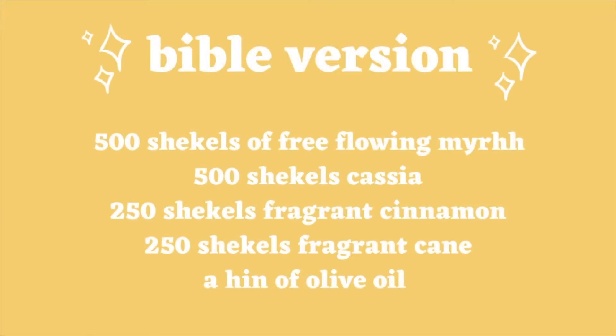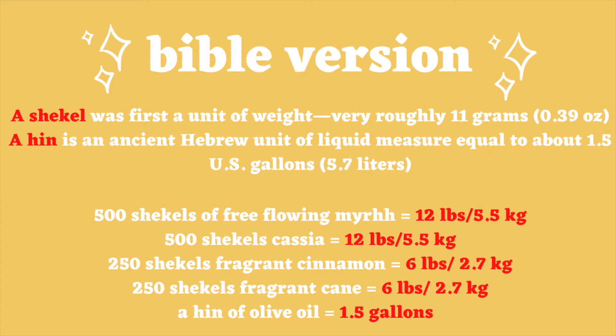I'm also going to show you the biblical version — the original version of abramelon oil. Everything in the Bible is measured in shekels, which were coins, so it's measured by the weight of the shekel, which weighs roughly 11 grams. When you convert shekels to pounds, you can see it's about 12 pounds or 6 pounds, and also in kilograms. It also mentions ahin, which is an ancient Hebrew unit of measurement that translates to roughly 1.5 gallons.